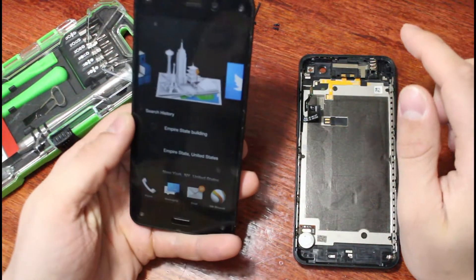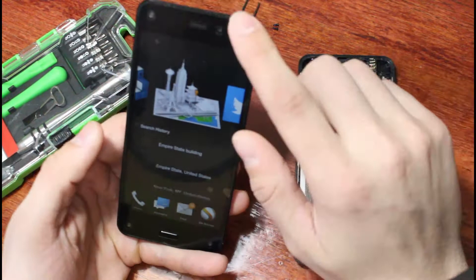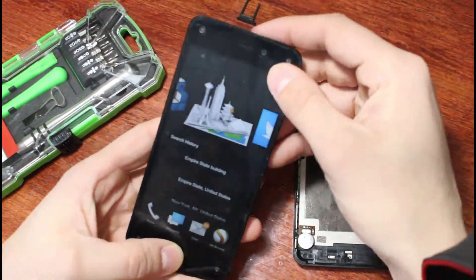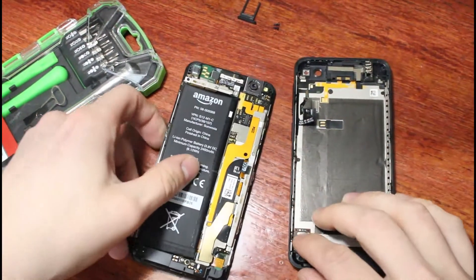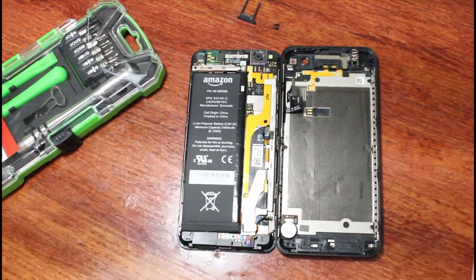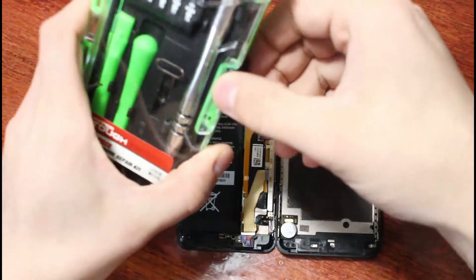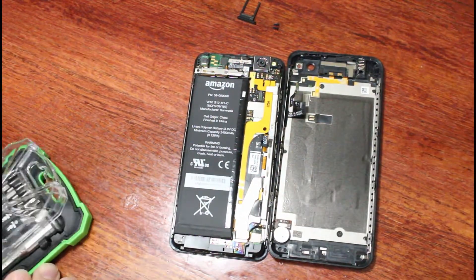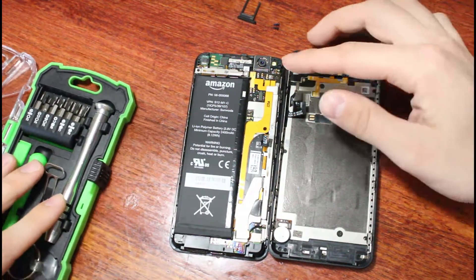We'll turn the phone over and keep going taking apart the Amazon Fire Phone. The next thing I have to do is remove a few screws — two silver screws here and here. I'm going to try to keep this all organized to see if I can put it back together. This is really just a project for me to learn how to take apart and reassemble phones.